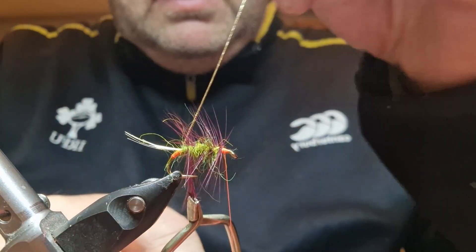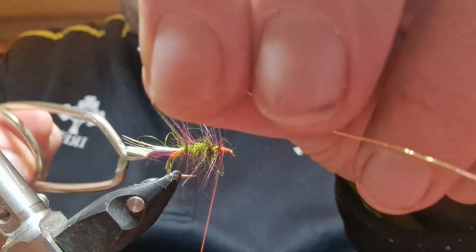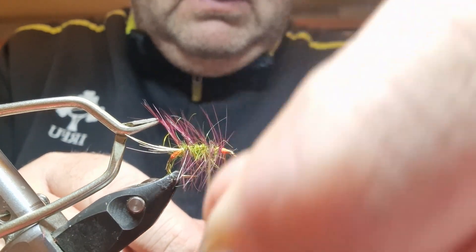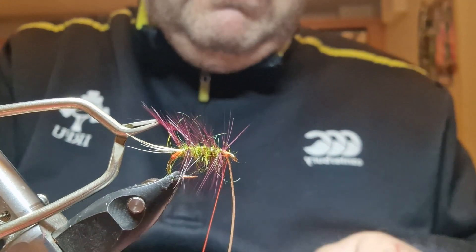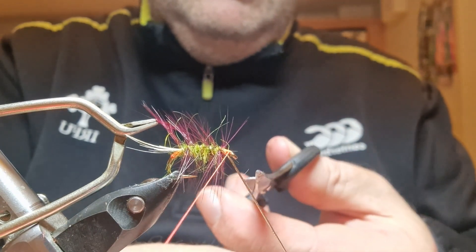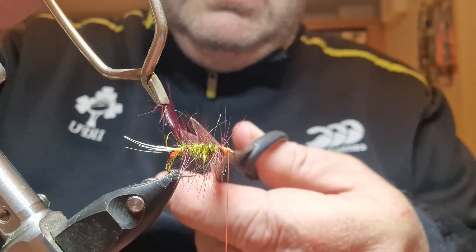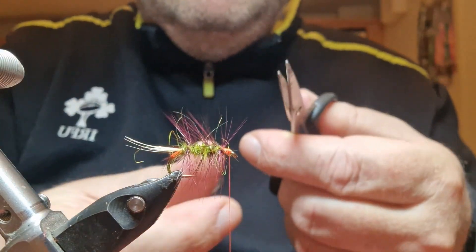Now I'll get my French medium gold. Bring this forward — I'd say about four turns. I'll trap it in underneath, a few turns in front and behind, then snip it off. I'll get my waste tackle and snip that off.